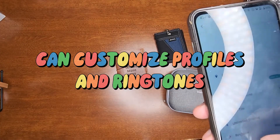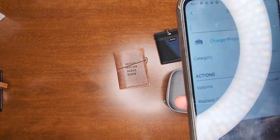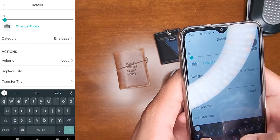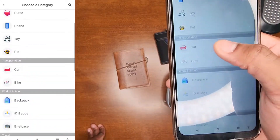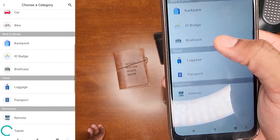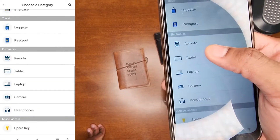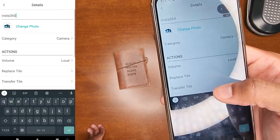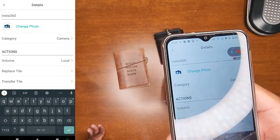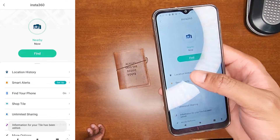In the app settings, I can actually rename the Tile. Renaming it won't affect the way it rings. You can also change how it rings. For example, I can rename this one 'Insta360.' It shows you all the categories you can assign — passport, tablet, camera — I'll just call this 'Camera,' confirm that, and it's set.